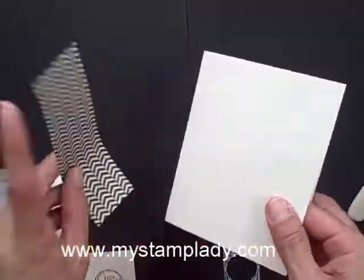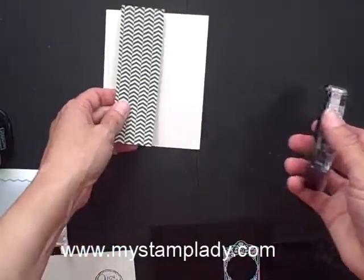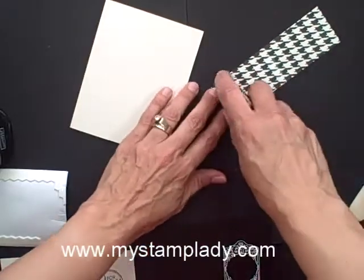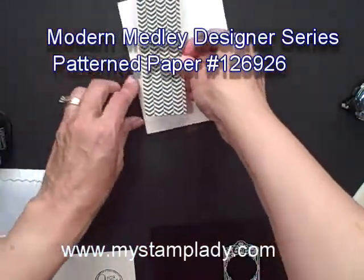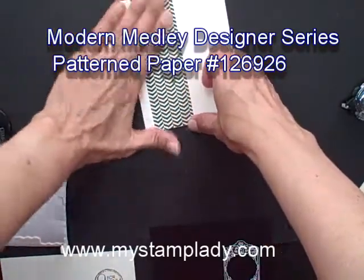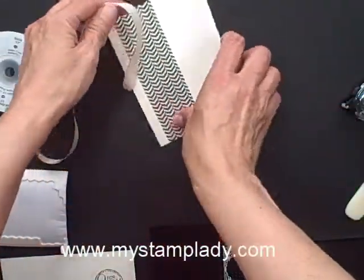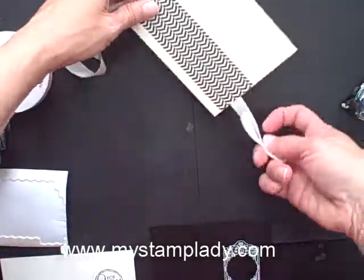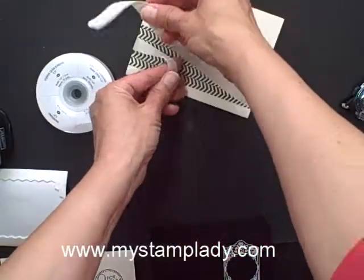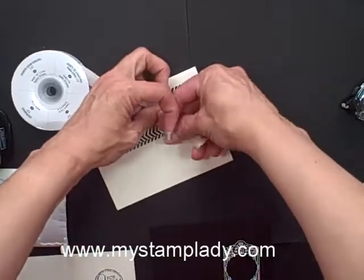I started with a half a sheet of 8 1/2 by 11 berry vanilla cardstock, and that is just folded in half to make my card base. I have a piece of 1 3/4 inch by 5 1/2 inch patterned paper, and I'm just going to place that along the edge here. You can see this card is fairly quick. A length of the very vanilla seam binding to coordinate with the colors — I want to keep with the elegant theme, so I'm going to do a bow.